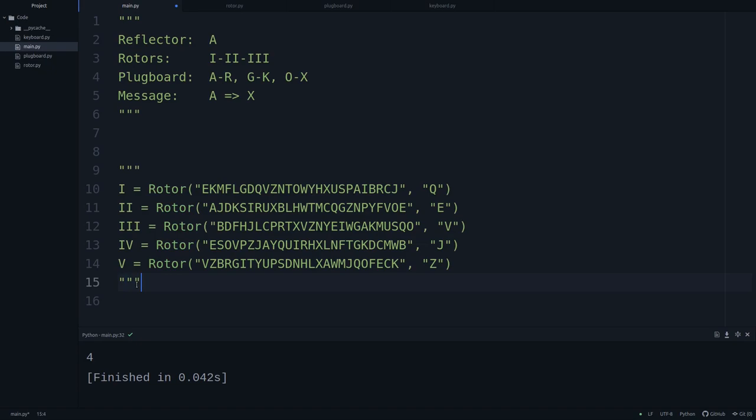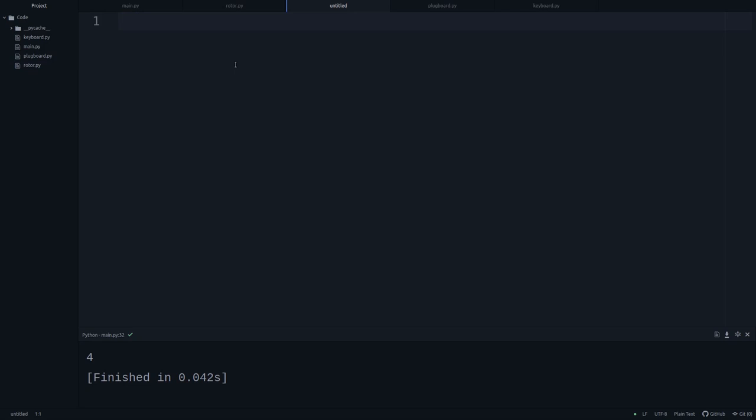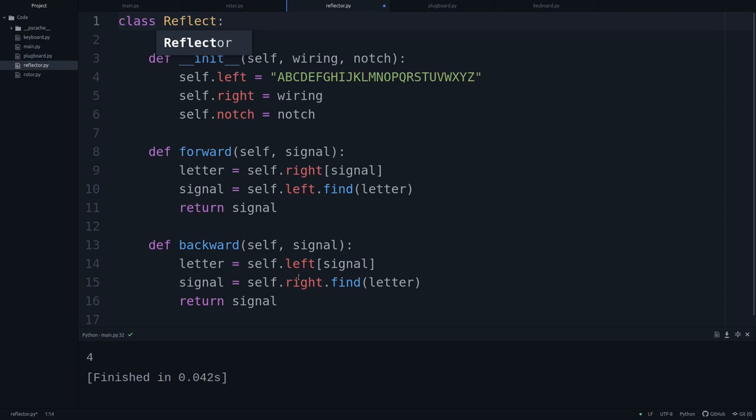Now we need the reflector. It's pretty simple — it's really the same thing as a rotor, except it doesn't rotate. We create a new script, reflector.py, and copy-paste the rotor code. We make this class Reflector, and we only need one function — we don't need forward and backward. The reflector works in only one way, so let's just call it 'reflect' instead of 'forward.' That's our reflector — so simple.